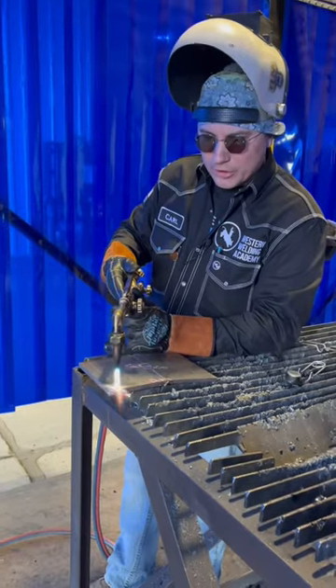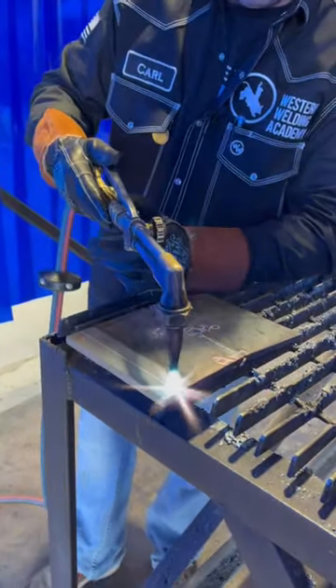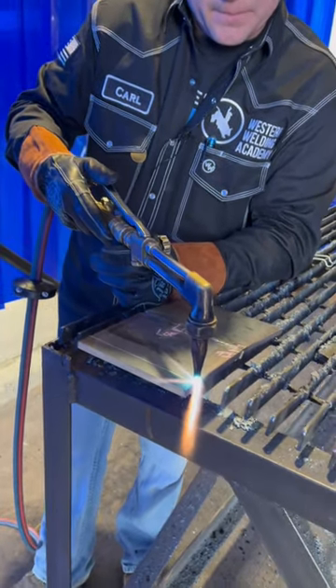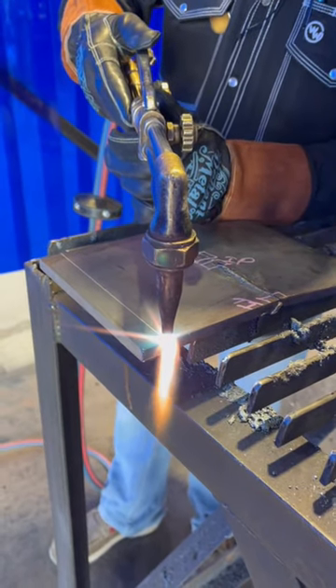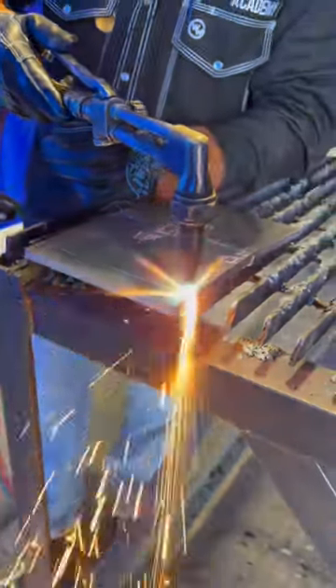Just like that. What I like to do is just kind of preheat over it just a couple of times, get it a little bit warm. We're going to start on an edge just like this right here. We want to keep that tip just about a half inch away from the plate, like that.